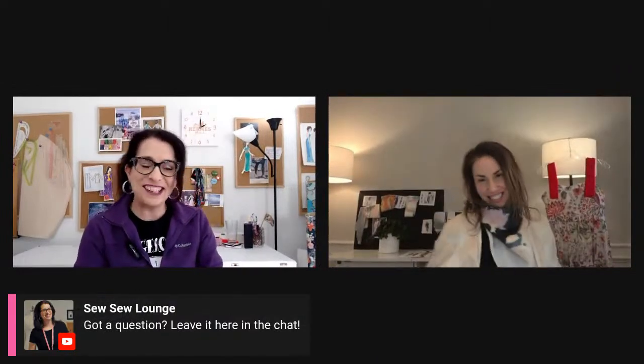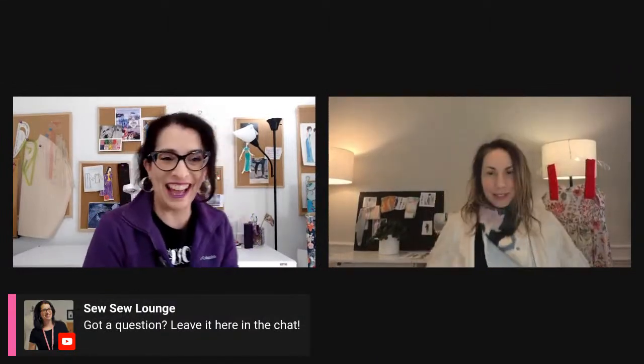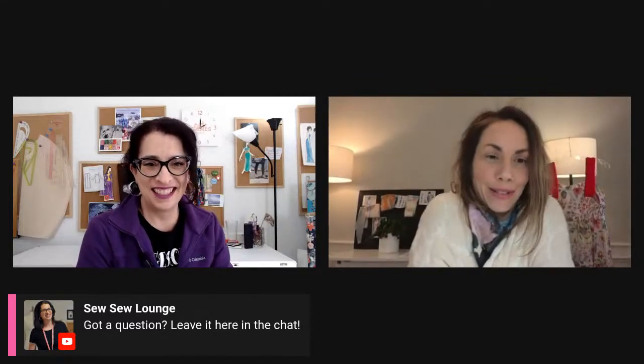Hi Tony! Hey Jen. I'm so excited that you're hanging out with me today. Me too. Hi sew-sewers!